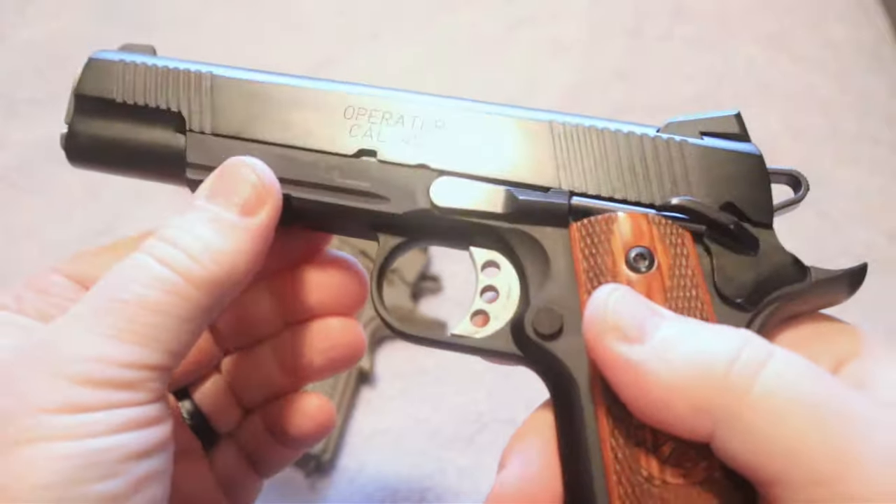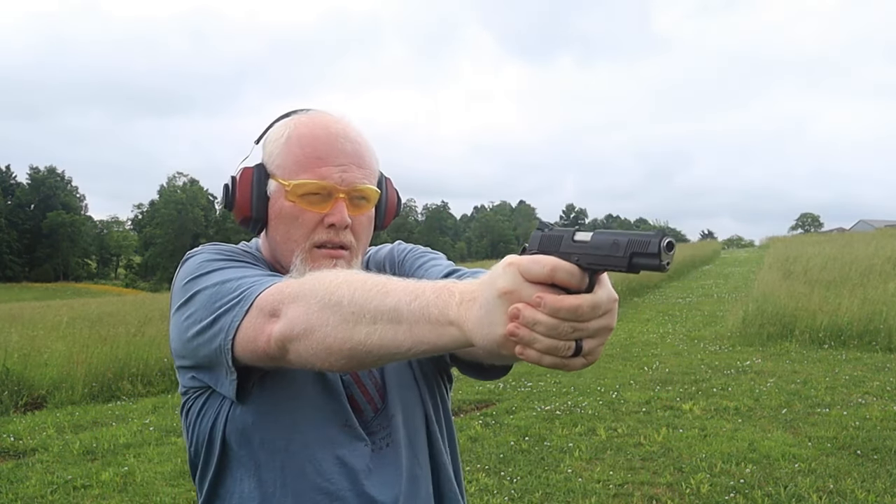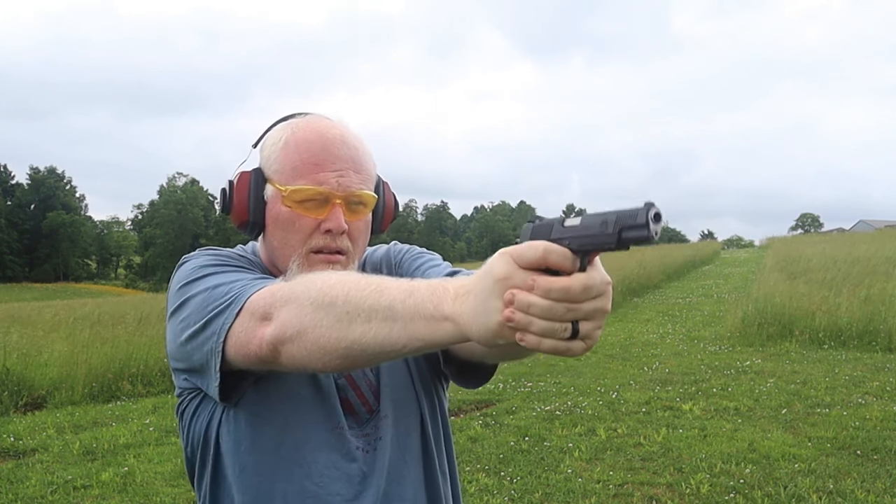This is the lightweight model of the Springfield Operator, which means it has an alloy frame compared to the steel frame, but there are several different models of these out there on the market.